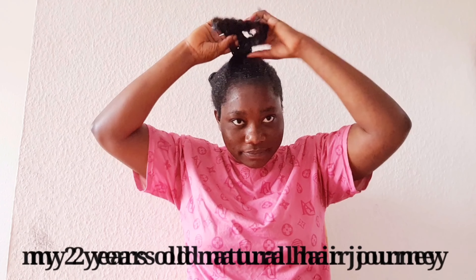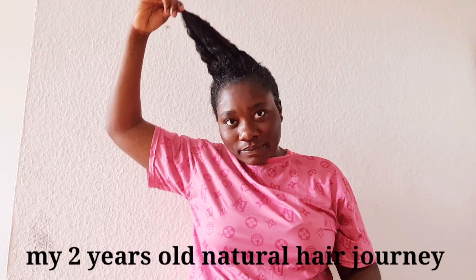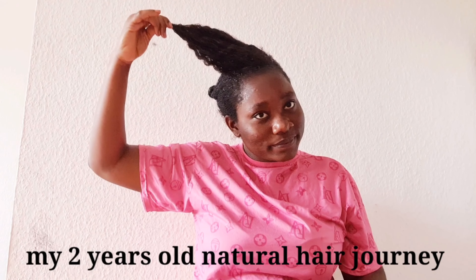Taking good care of your natural hair — some people say it's not easy, but if you are determined to do it, I think it's easy. It all depends on you. Hi lovers, welcome back to my YouTube channel! Hope you guys are doing great. In this video, I'm going to tell you how I maintain my natural hair.